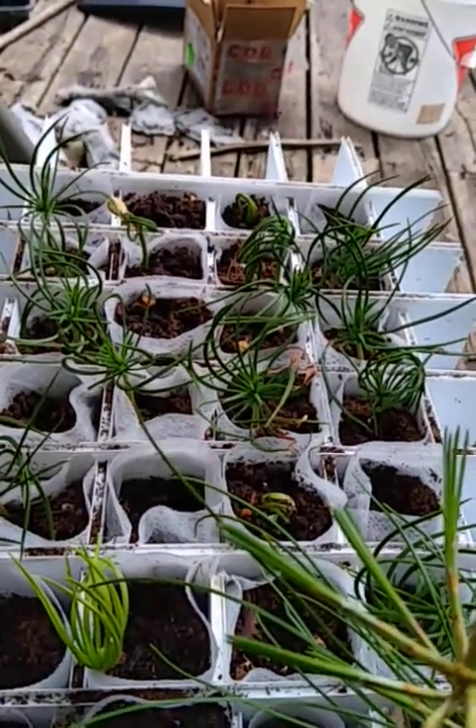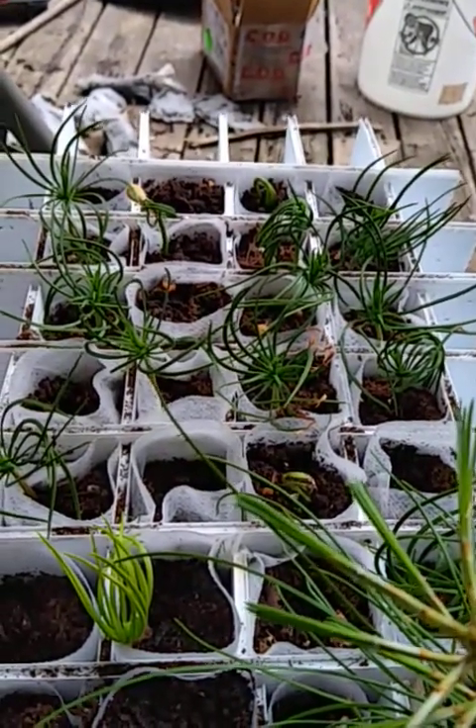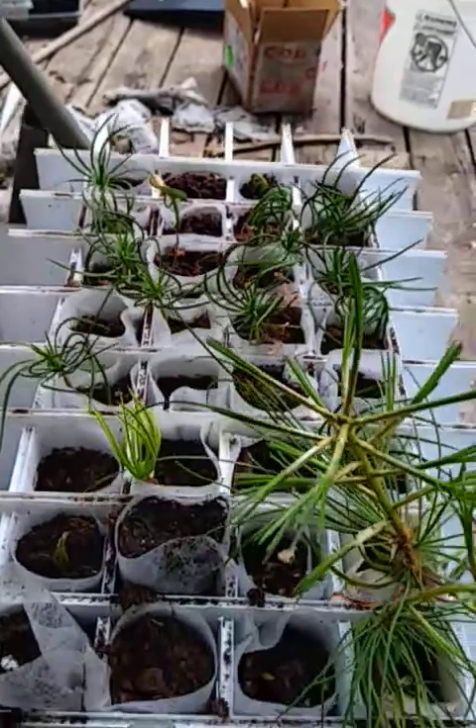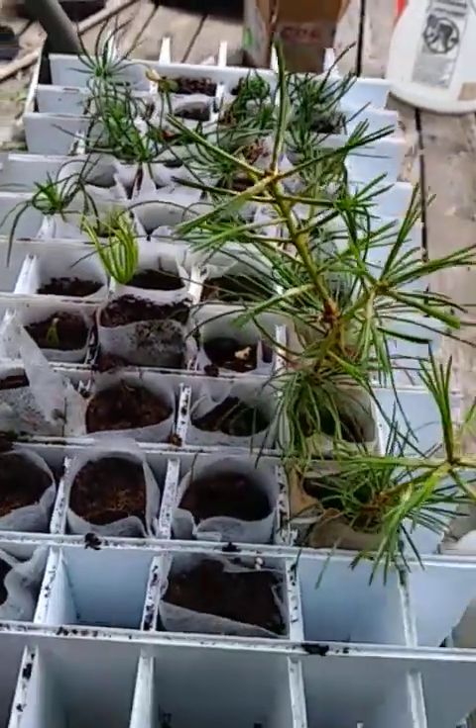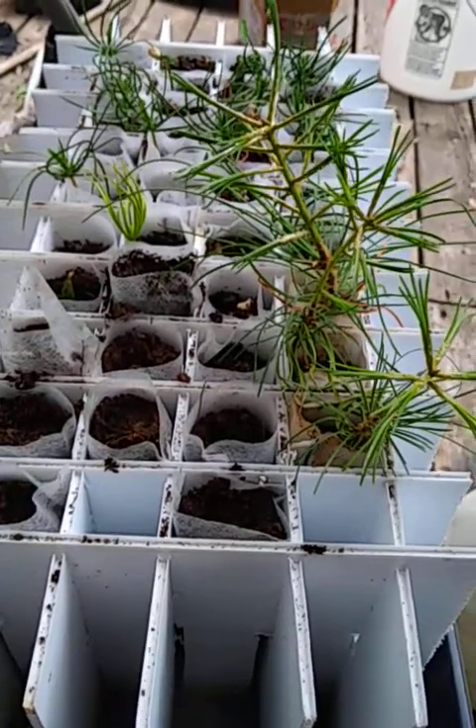Have good air circulation in your greenhouse to keep the fungus down. All right, that concludes this little pine nut demonstration. Like and subscribe. Have a good time.